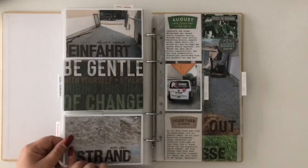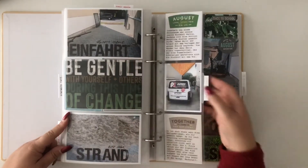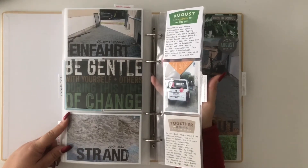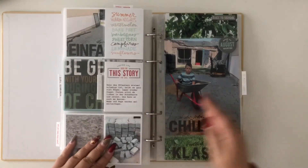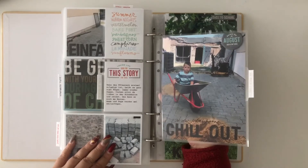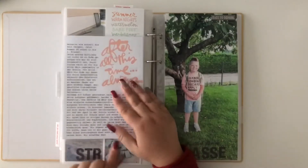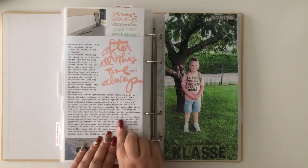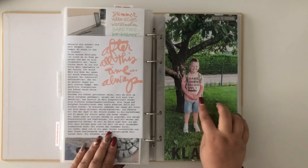Which I really liked. I loved using different page protectors, different sizes — here I cut apart a 6 by 12 page protector. I used stamping and created my journaling cards mostly in Word, just dropped them in and wrote my journaling. I love to include big 6 by 12 photos.